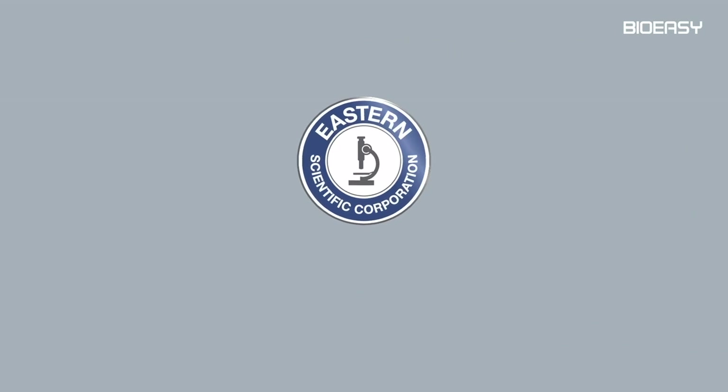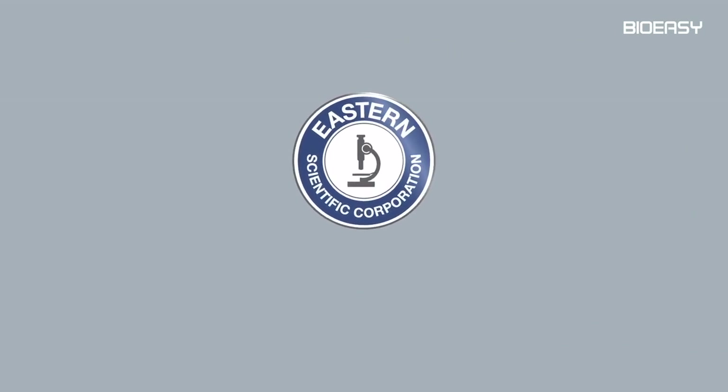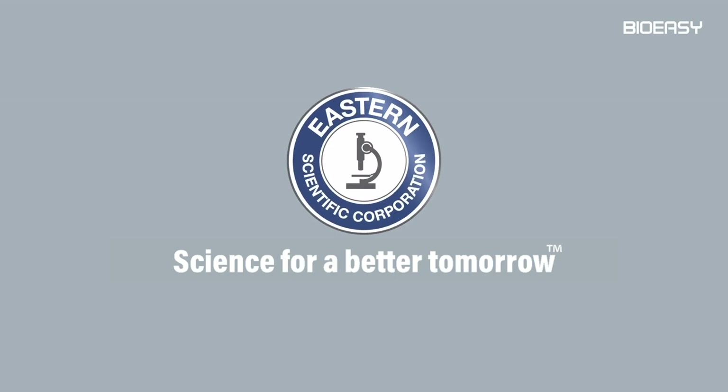Protect your milk safety easily. Eastern Scientific Corporation Private Limited — science for a better tomorrow.